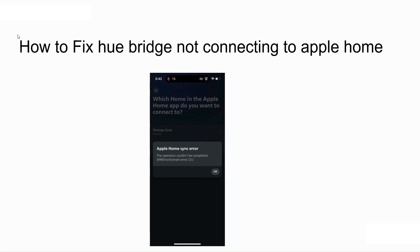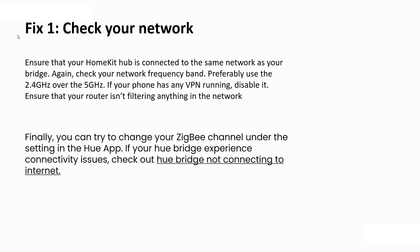Hello everyone, welcome to our YouTube channel. In this video, we will guide you through the process of how to fix your bridge not connecting to Apple HomeKit. We will discuss each step one by one.